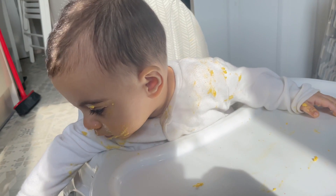Now I need to get her cleaned up — it was just easier to give her a bath.